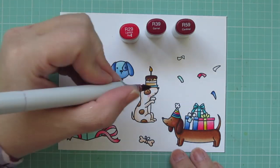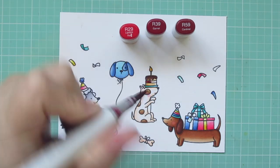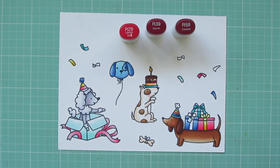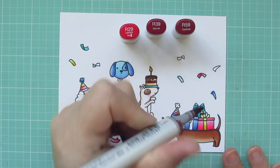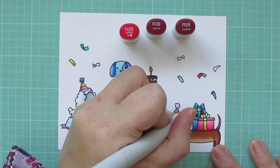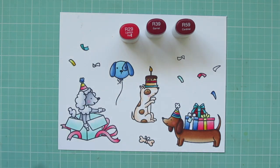For the reds I'm using my favorite red combo: R29, R39, and R59. I'm doing the center layer of the cake — that could be like a raspberry or strawberry sauce in there. Then I'm doing the gift box in the back of the pile, and I also decided to do the bottom stripe on the Poodle's party hat with those colors, as I thought it would really stand out against those cool grays.